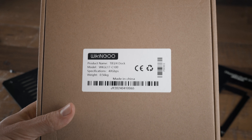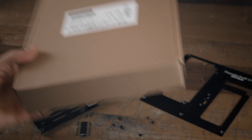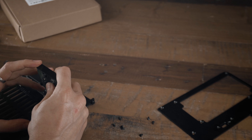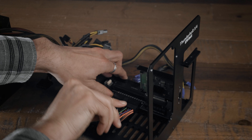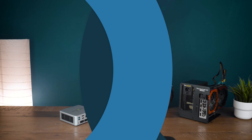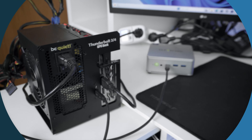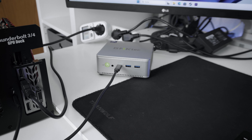The package for the eGPU is super small and cheap looking. You'll have to assemble it yourself, which is super easy and only took me around 10 minutes without a manual. You just need to tighten some screws, install the PCIe riser and the GPU and you're good to go — a 10-year-old could do that. They also include a 40 gigabit per second cable which allows you to use Thunderbolt 3 and 4 ports as well as most USB-C 4 ports.